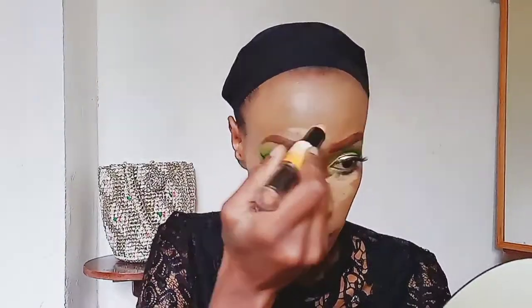I'm going to highlight and contour my face using this NYX contour stick. I'm highlighting the center of my face, below my eyes, and also my jawbone — that's where I normally highlight. Then I'm contouring my cheekbones, and using a brush to pat it in the same way I patted in the foundation.